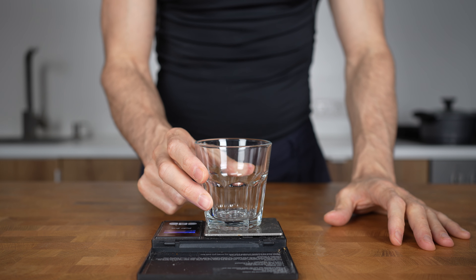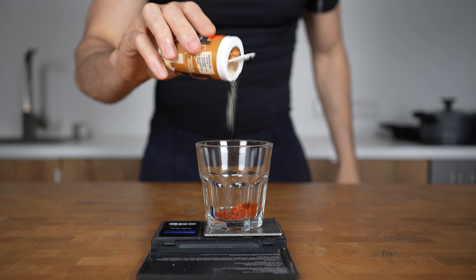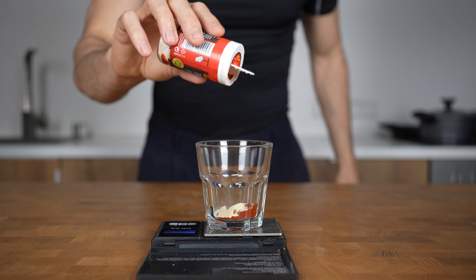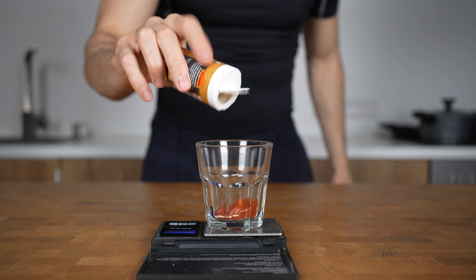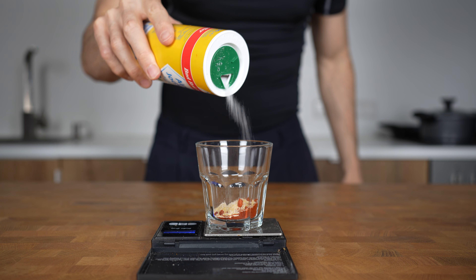The next part is the most important one — the combination of spices. Add into a glass: half a teaspoon of smoked paprika, half a teaspoon of garlic powder, quarter teaspoon of cayenne pepper, half a teaspoon of onion powder, half a teaspoon of salt, and freshly ground black pepper. Mix until combined and set aside.